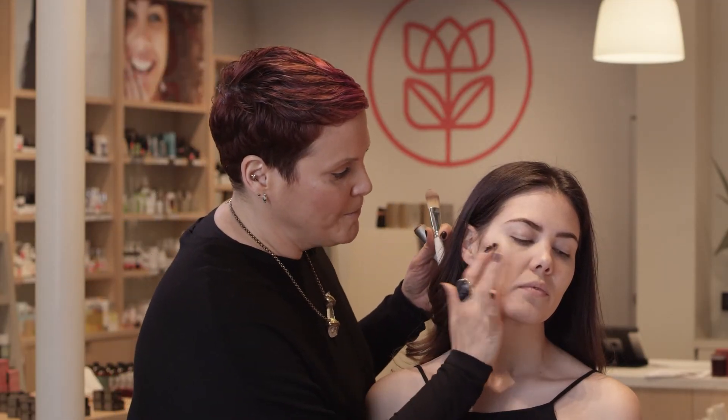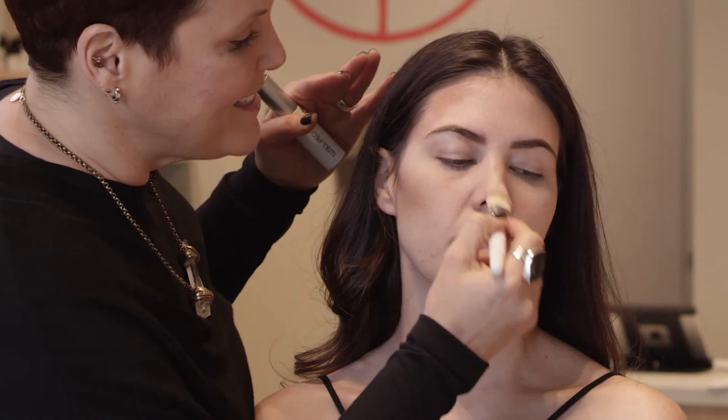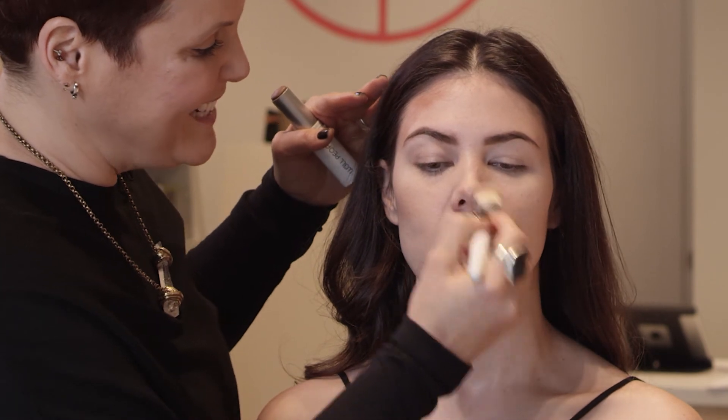I like to take my fingers and blend it through. I'm also going to bring a little bit of product onto Natalie's temple and onto the tip of the nose — think about where the sun hits you.